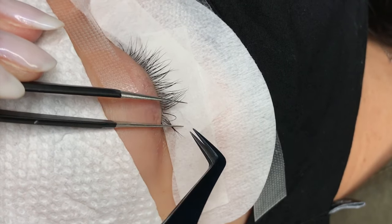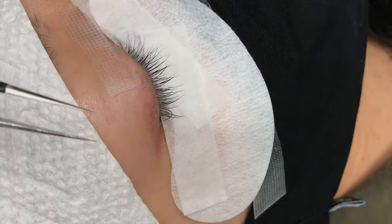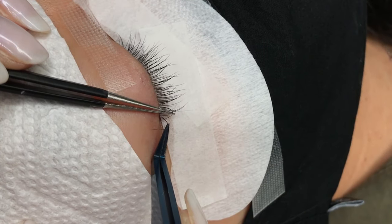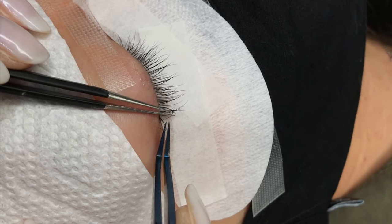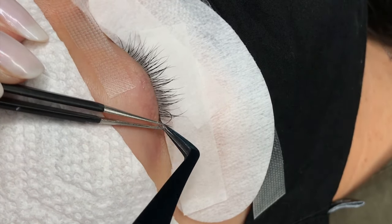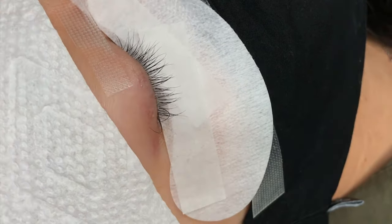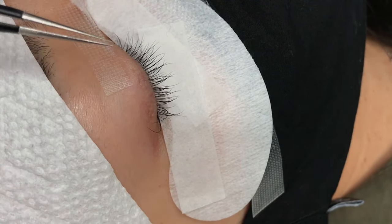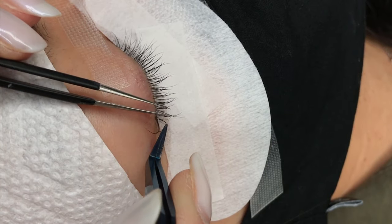You always want to isolate the natural lash first, then pick up, dip, and apply the extension to the natural lash. I personally like to work on natural lashes that are easiest for me to isolate first, because natural lashes tend to grow in all sorts of angles and directions. You want to make sure the extension is applied in the correct direction to follow the natural curvature of the eye, in order to create a seamless lash line.